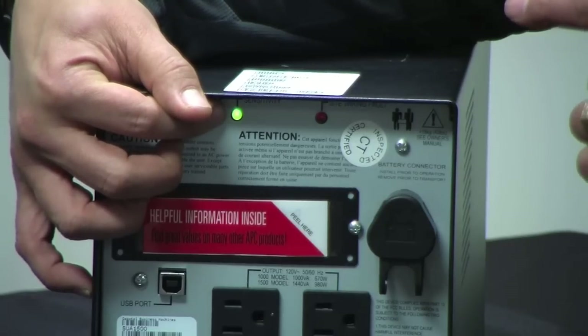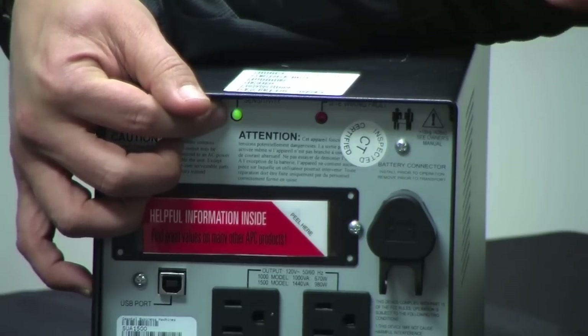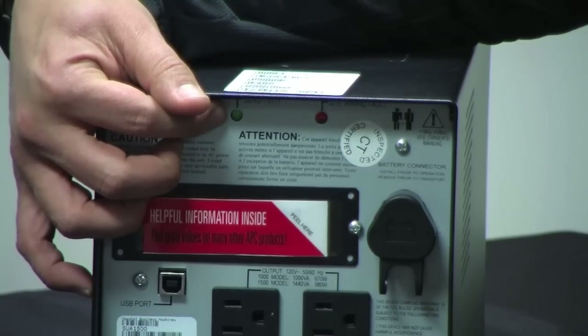So those are the three settings: high, which is all green and bright; medium, which is dim green; and low sensitivity, which is pretty much extinguished. And obviously if you're still having problems, please give us a call here at Coast Tech — we're here to help you.